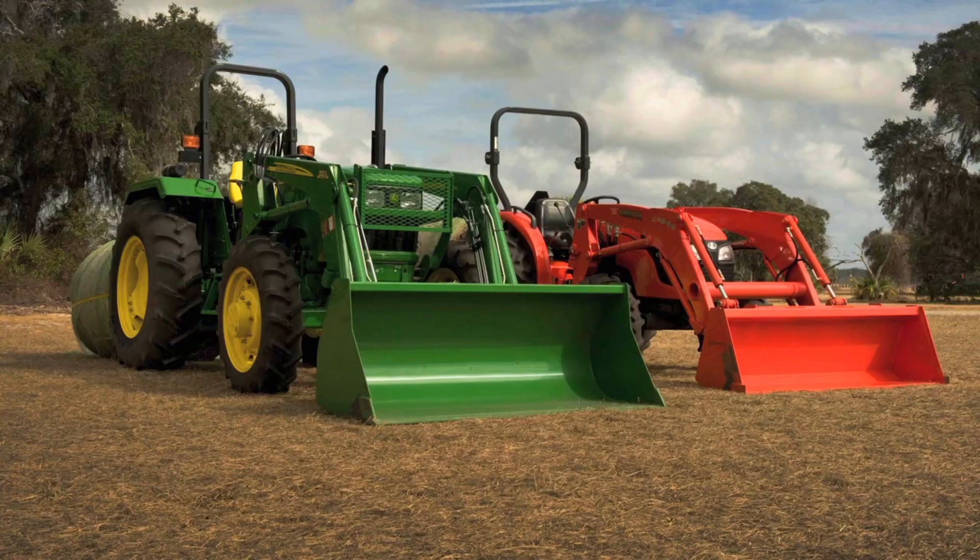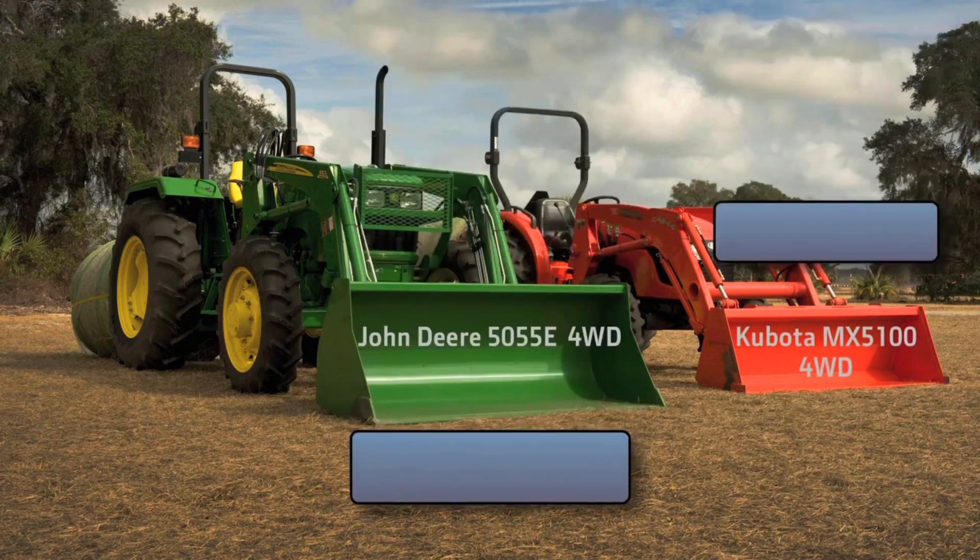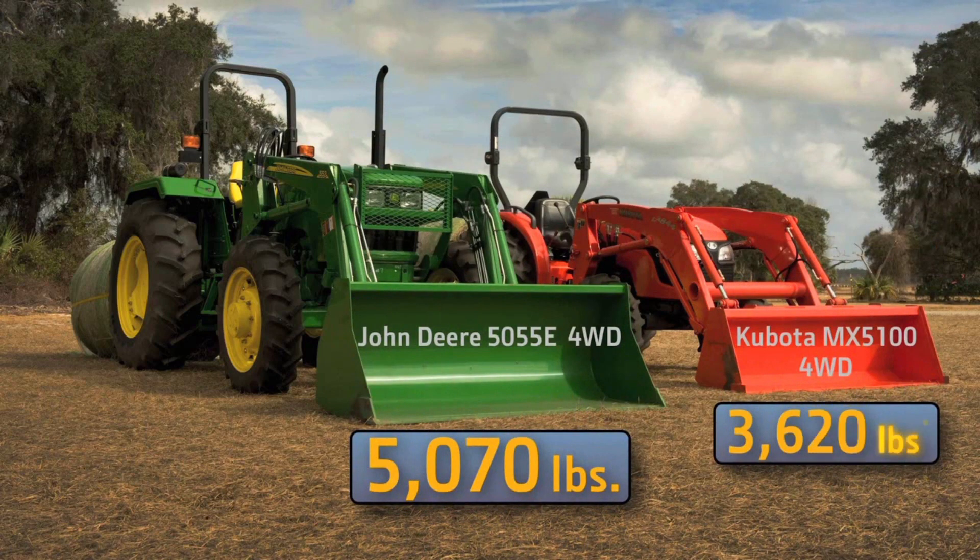Can a tractor have weight problems? I'm Scott Schulte for John Deere, and yes, when it comes to reliability and taking on tough jobs, some tractors can be, well, lightweights. But not a John Deere. Here's why.